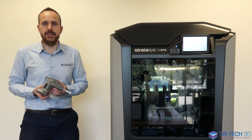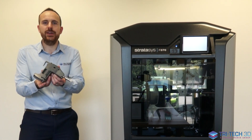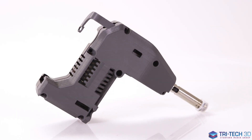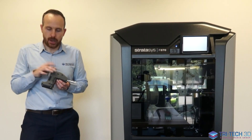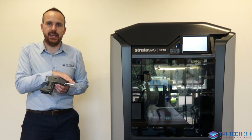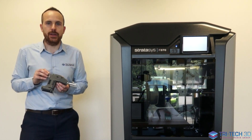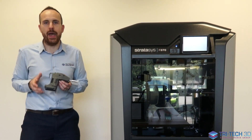The F123 series uses a smart extruder, and one of the reasons why this extruder is so smart is because it's packed full of technology. Each extruder has its own heater element, drive motor and tip. What that means is every time you put in a new extruder you are getting brand new components that could otherwise all wear out.